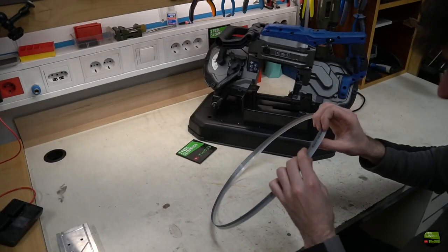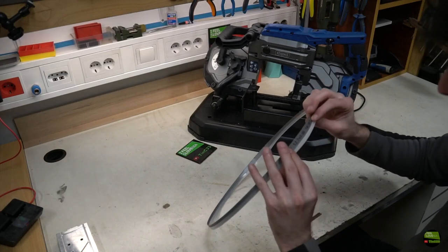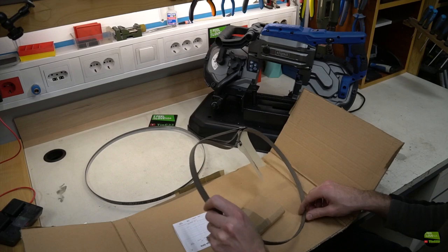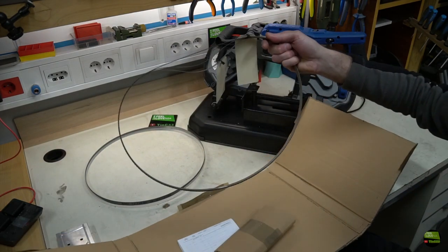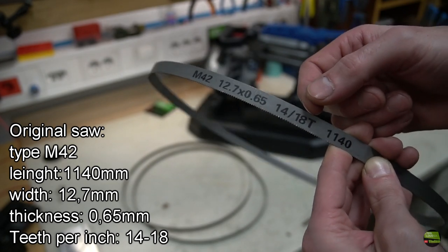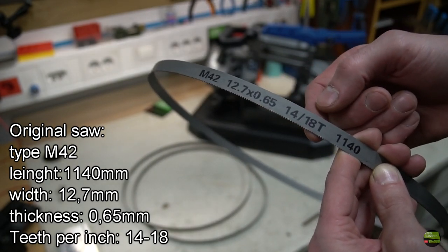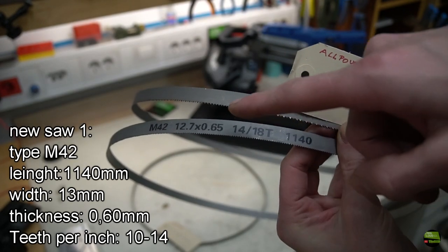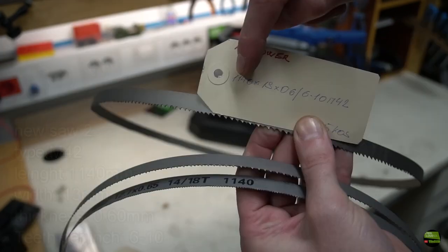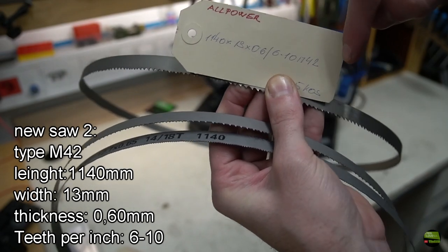The next day I called a guy who makes saw blades and told him about the problem. He instantly knew what the issue was. A few days later I got new saw blades which should solve it. The blade that came with the saw has 14 to 18 teeth per inch, which is way too fine for cutting aluminium. Now I have two different blades: one with 10 to 14 teeth per inch for cutting metal, and another with 6 to 10 teeth per inch for cutting aluminium.